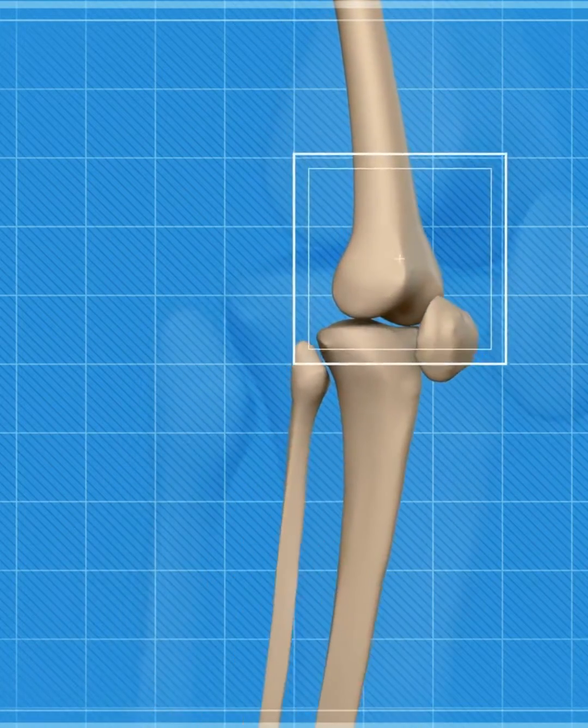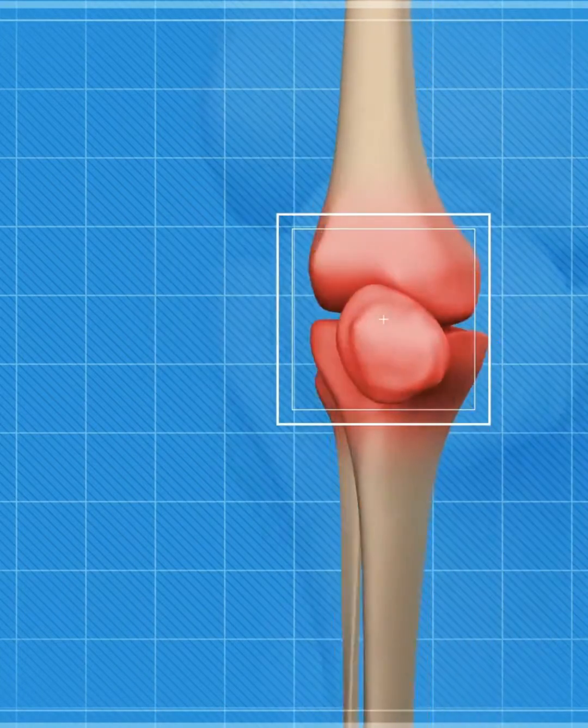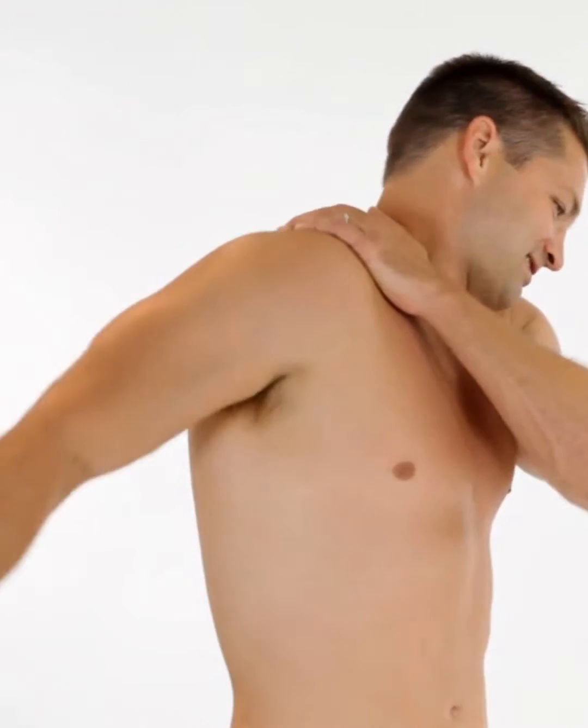When the body senses more stability and integrity around a joint, it allows higher recruitment patterns — more motor units to fire. It's a natural human protective mechanism: if there's an unstable joint, you're not going to be able to fire as much, and if you do fire a lot, you're going to get injured.